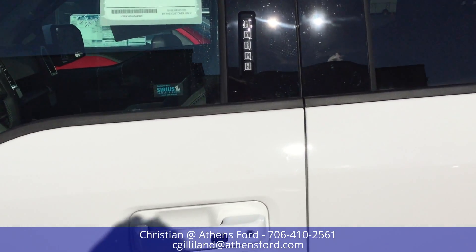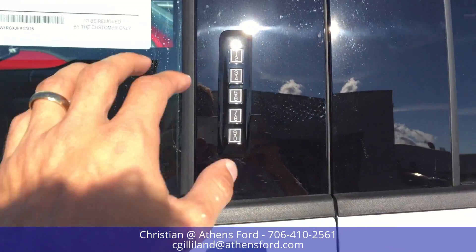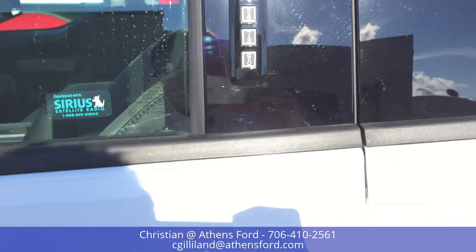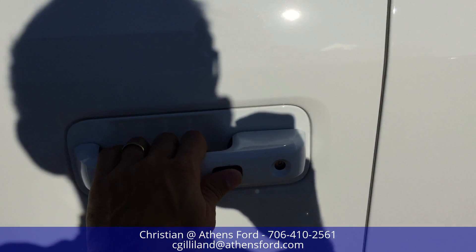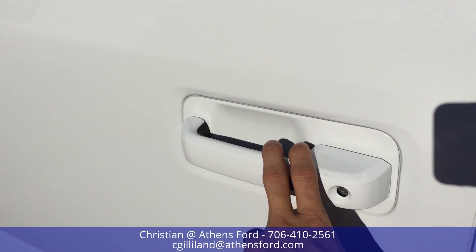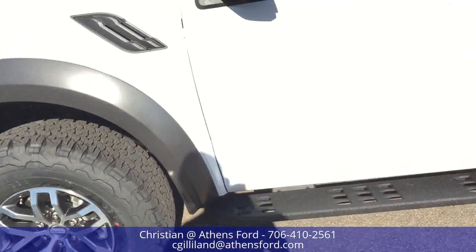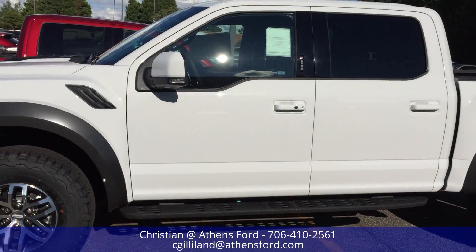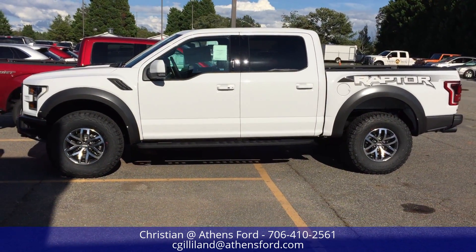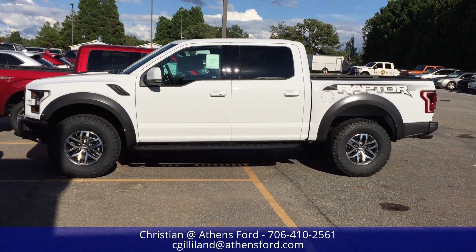Every Raptor comes with a keyless entry code, and of course the keyless door system — if you've got your keys in your pocket or on your person, just reach out and grab the handle and you'll be able to get in the vehicle without using your key or fob. That has been an exterior walkaround of the 2018 Ford F-150 Raptor.